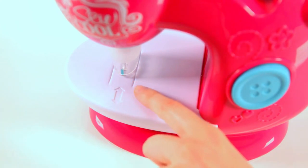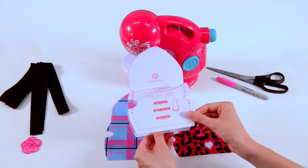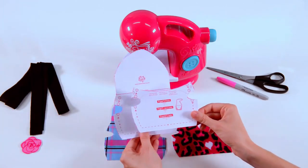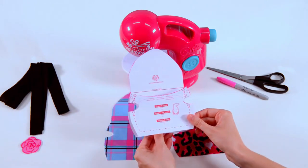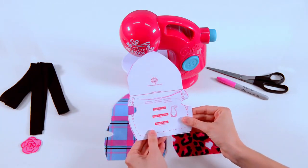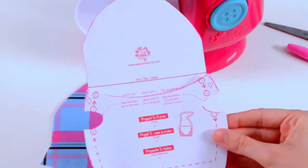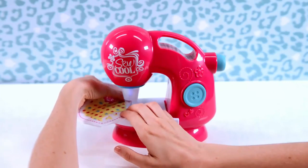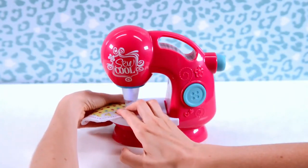When making a project, you'll see symbols that help you figure out how to sew. Here is an overview: the shapes on the paper pattern line up to show you what pieces go together. Always match the heart to the heart, the diamond to the diamond, and so on.